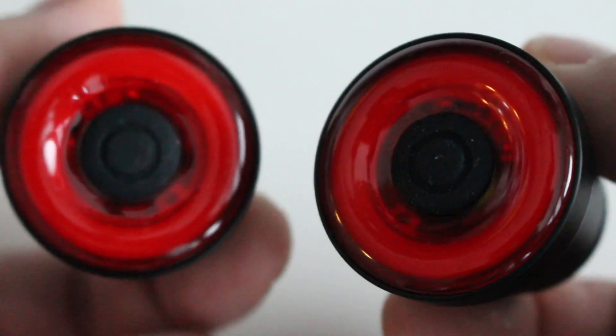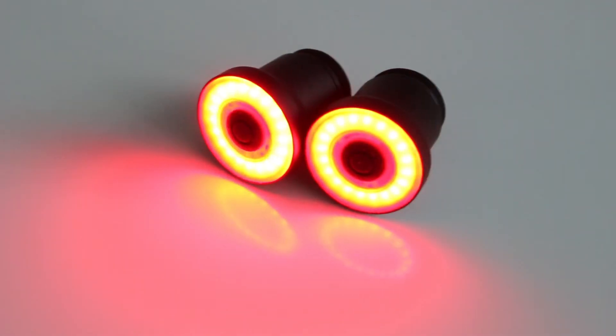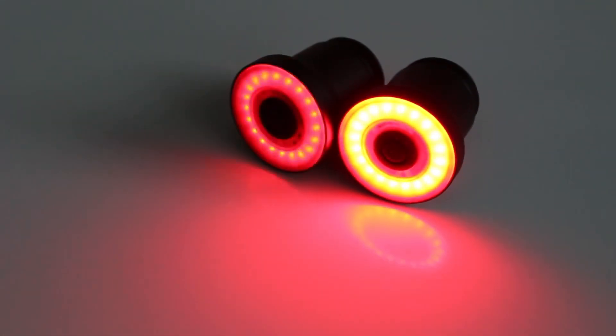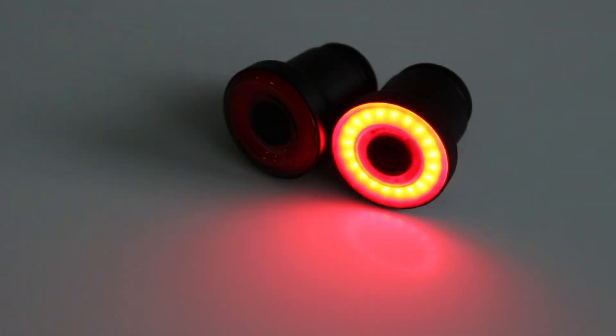The way it works is that X-Lite has built-in sensors to detect motion, so when you're slowing down and applying the brakes on your skateboard remote, the Smart Tail Light lights up. You also don't need to turn it on or off each time you ride, and if you set the light to auto, it automatically turns on and off, which I think is super convenient.